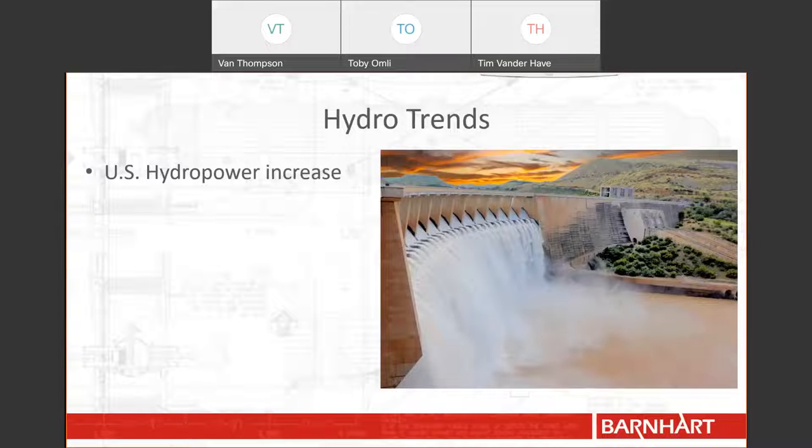In the Department of Energy's January 2021 report, Barnhart was able to learn a few things regarding the hydro industry. The report stated that between 2010 and 2019, the U.S. has added 1,688 megawatts of hydropower to our grid. At the end of 2019, there were 217 projects planned in the U.S. alone, which would account for an additional 1,490 megawatts of hydropower production to be added to the grid in coming years.